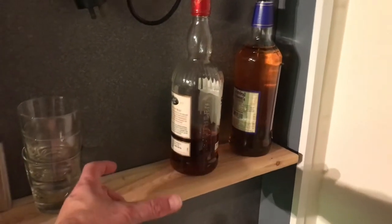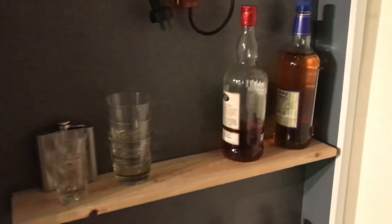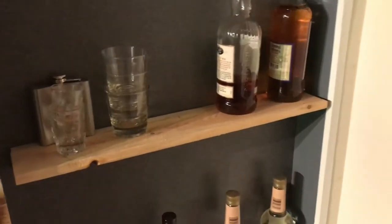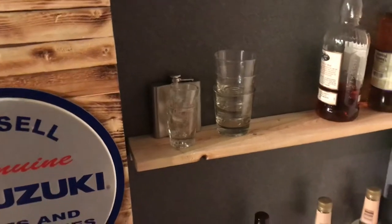If you go anything bigger than fifths, it's gonna stick out a little bit. If I had to do it again, I'd probably make the insert just a little bit deeper — that way you can put bigger containers in there. They will fit, but the door rubs on it a little bit when you open and close it.